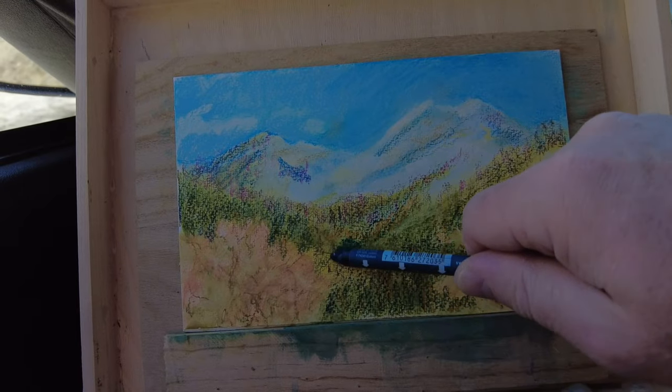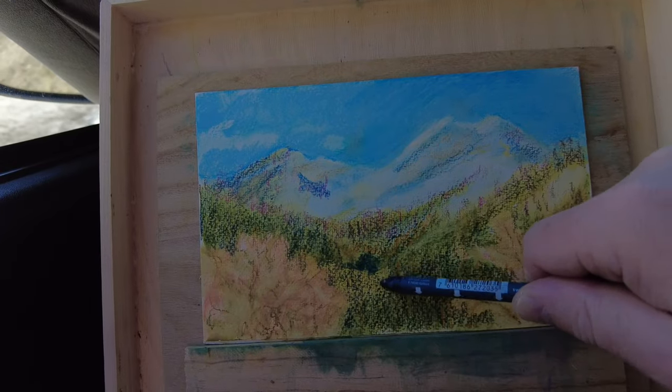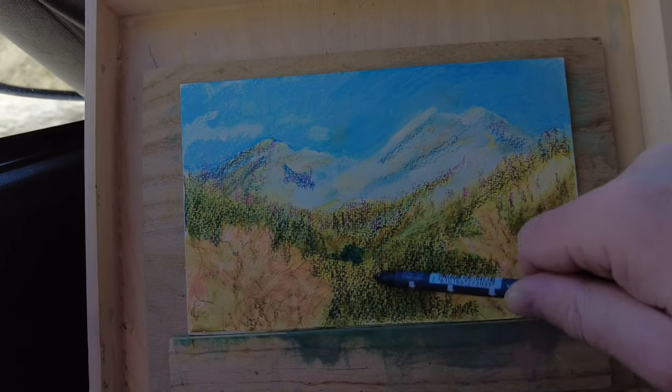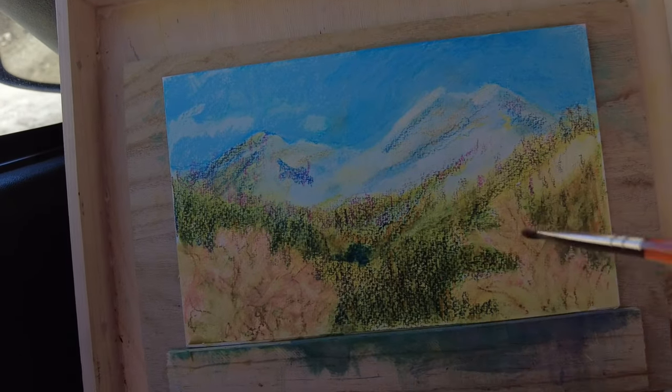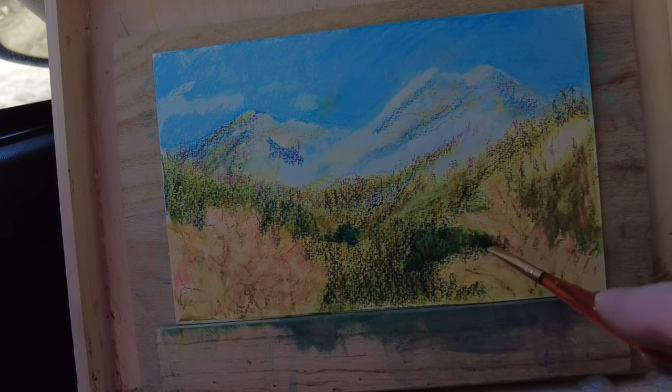I truly feel like a beginner with these pastels, and I'm a beginner with this video stuff too. I appreciate the kind comments and subscribers that I've gotten — it's been fun to read your comments. I feel like we're learning all this together.